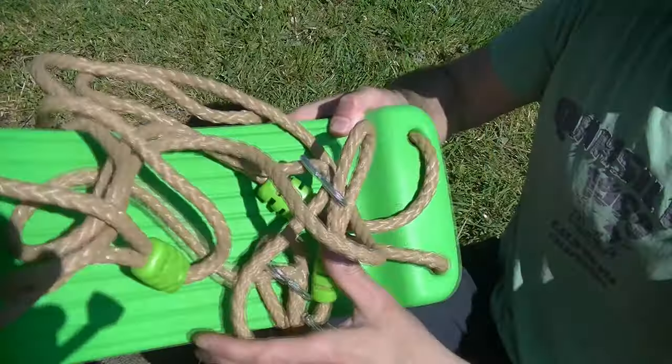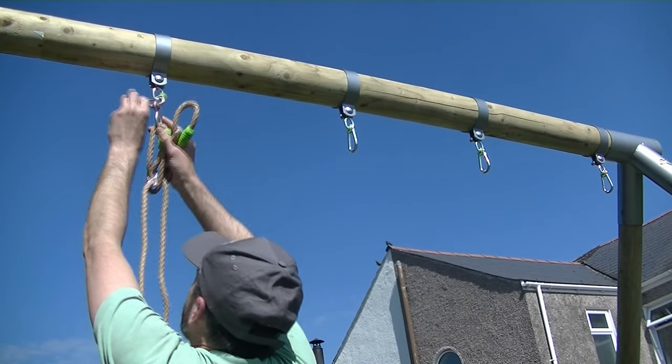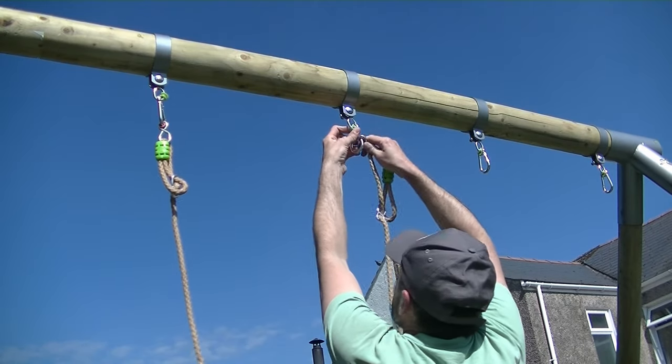Now take your swing seats with the rope, cut the cable ties with a knife, and we can now hook these metal brackets over the brackets on the swing frame.